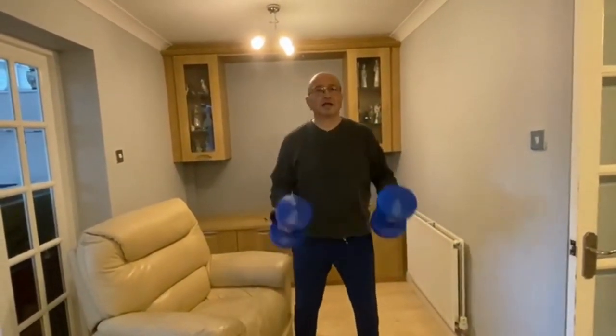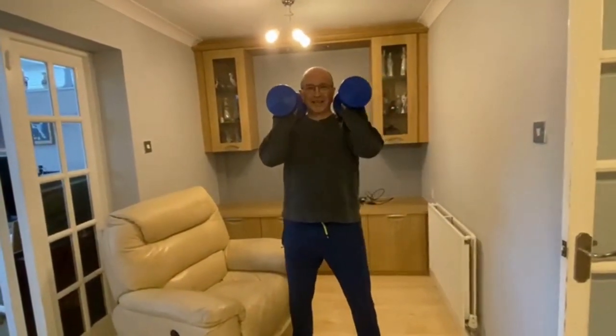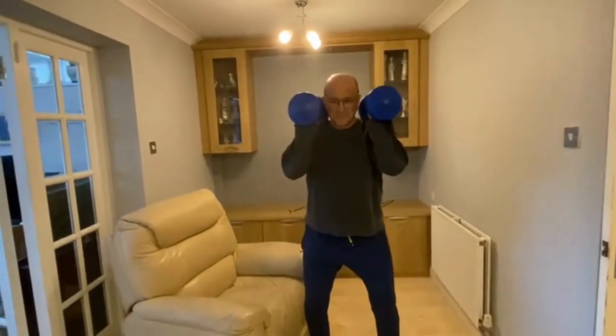In two weeks you will see our festive fitness, during which we'll hold our core.